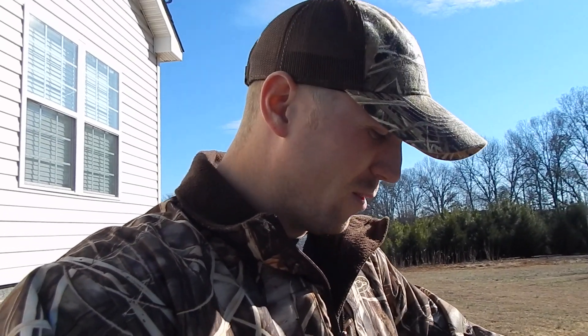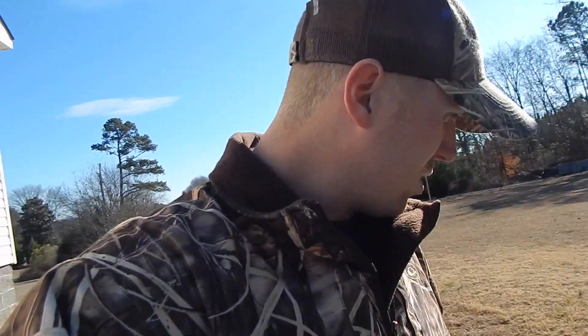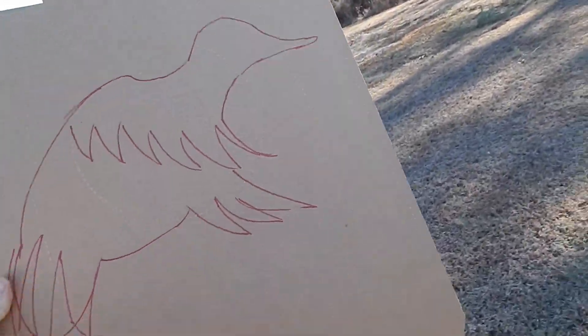We don't really have a proper target, so we're going to makeshift draw a duck on here — so don't make fun of our drawing. We're going to see how the chokes affect the shot pattern and see which of these three shells has the best group. We're set up at about 30 yards, give or take. First, Luke's got the Winchester with the modified choke and we're going to see the pattern it does.